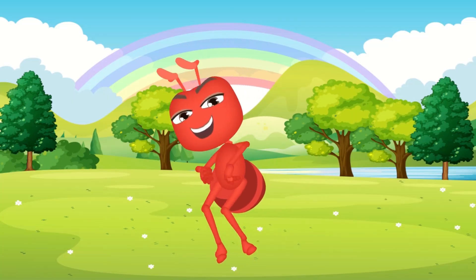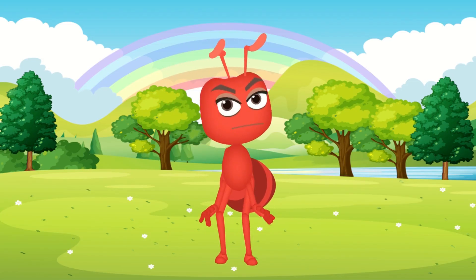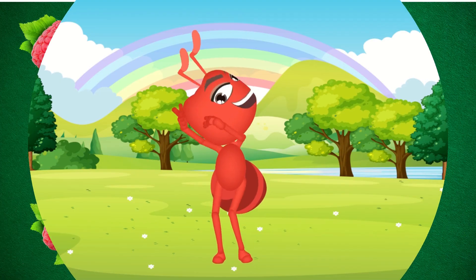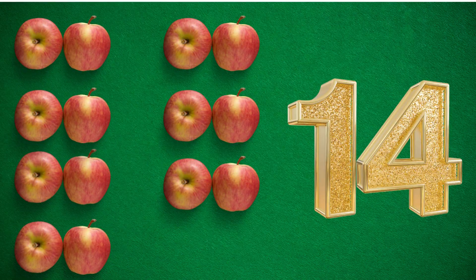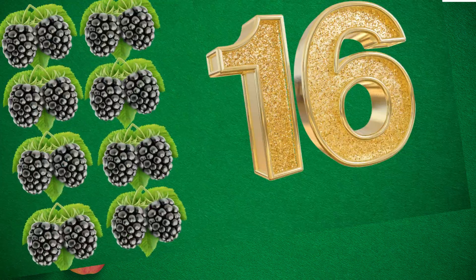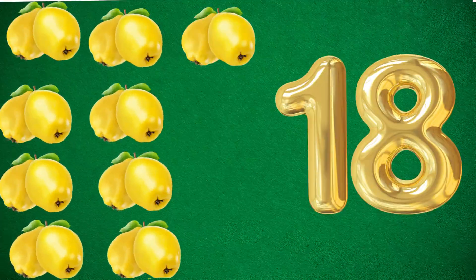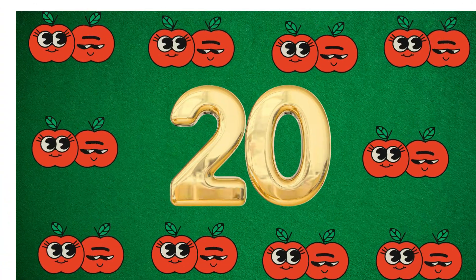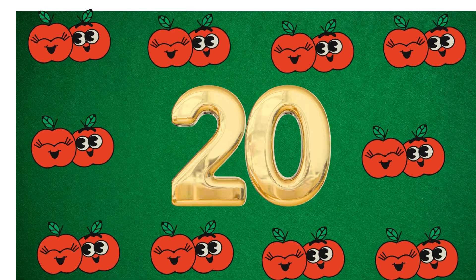Wow, you're doing a fantastic job. Let's count in twos from 12 all the way to 20 together. Ready? Nice and loud. 12, 14, 16, 18, 20. Well done, superstars.